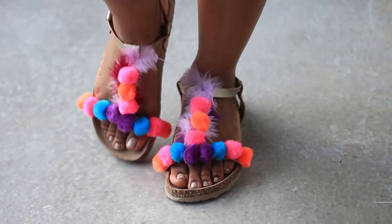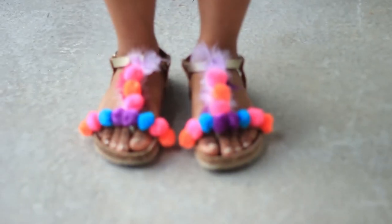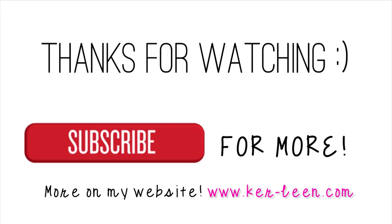If you enjoyed this video and you want to see more DIY videos, don't forget to give it a thumbs up and subscribe so you don't miss my next upload. I'll see you guys in the next one, bye!